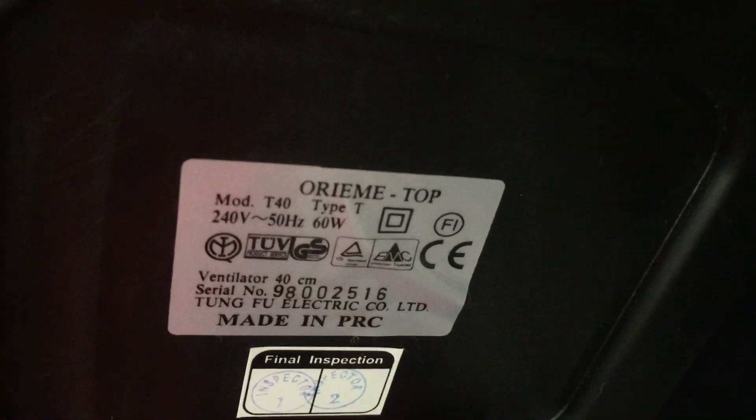Don't want to break this because it's not my fan. I'm not taking it home either because this is not my fan. There's the information sticker. Beautiful. Let's turn this around.